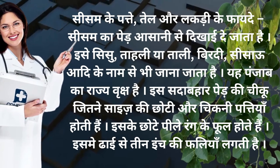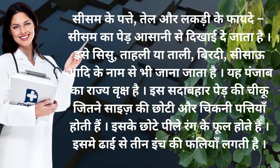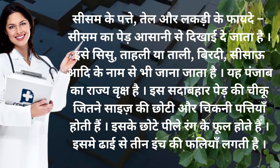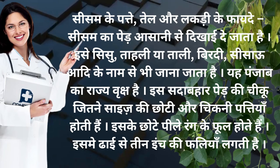Sissam ke patte, tel aur lakdi ke fayde. Sissam ka peir asani se dikhai de jata hai. Isse sissu, tahli, birdhi, sissam, adhi ke nama se bhi jana jata hai.